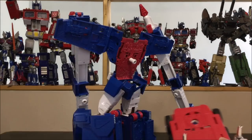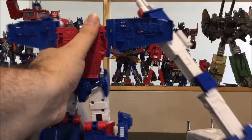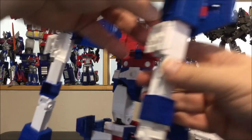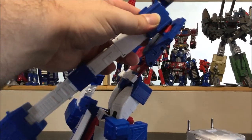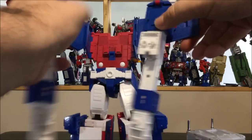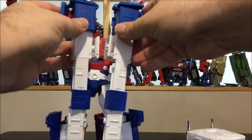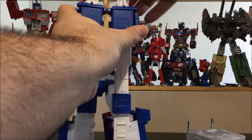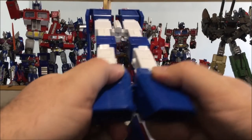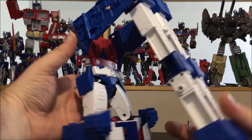Put the cab aside and come to the arms. Flip these — the missile really needs to be up. Flip the arms up, rotate them up, and close everything in. Peg the arms in — it's really tight — but there you go, both arms done.